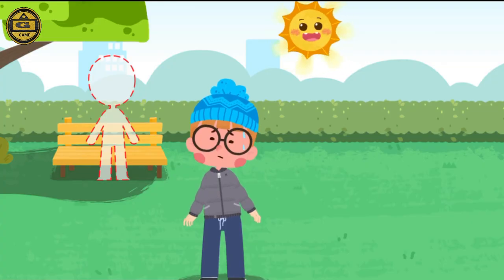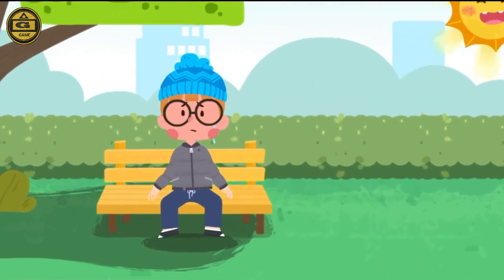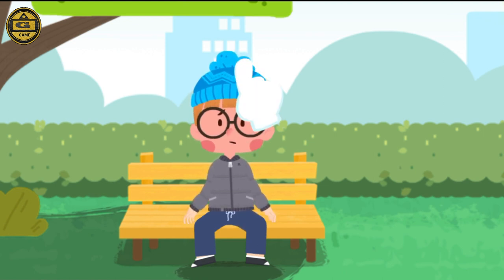In case of a heat stroke, keep away from direct sunlight and stay in the shade. Take off your thick coat, trousers, and hat to cool yourself.